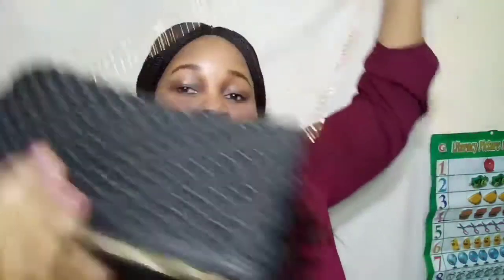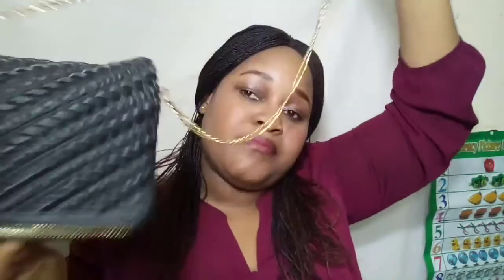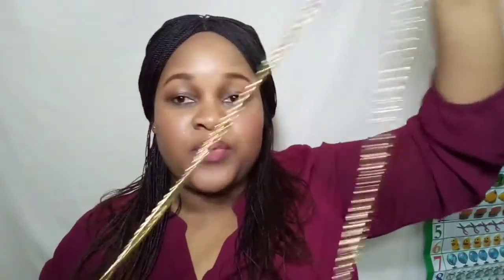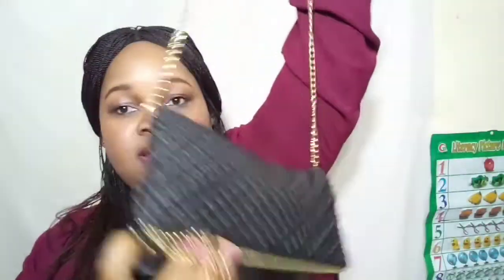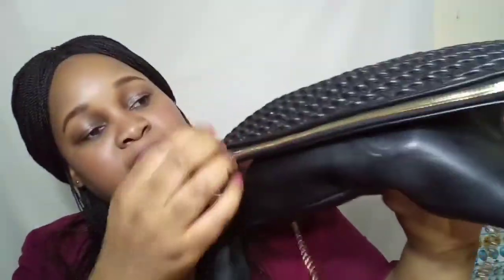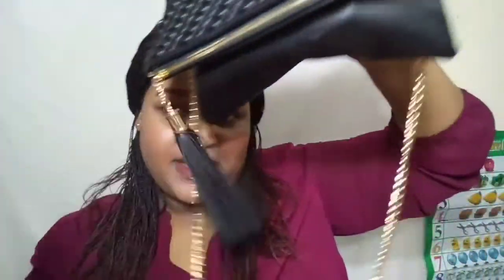Hey guys, it's your girl Gladys and I'm back with another banger! Today we're going to do what is inside my go-to handbag. As you can see, it is a medium-small size bag with a golden chain — I can wear it on the side or as a cross bag. It's good and convenient. It also has this golden zipper and a ruffle, which is so cute.